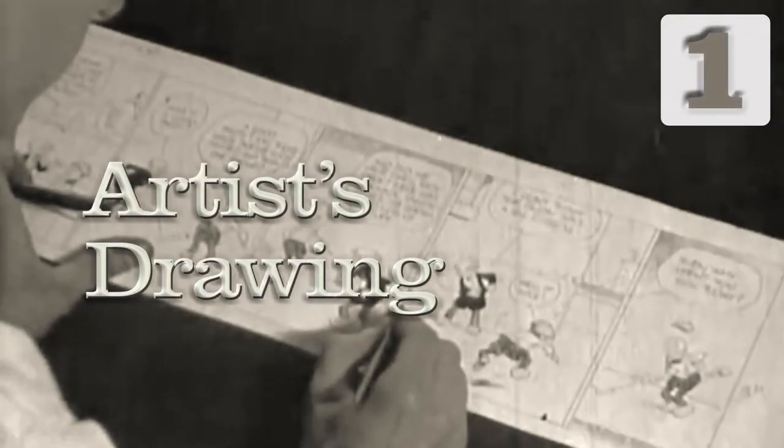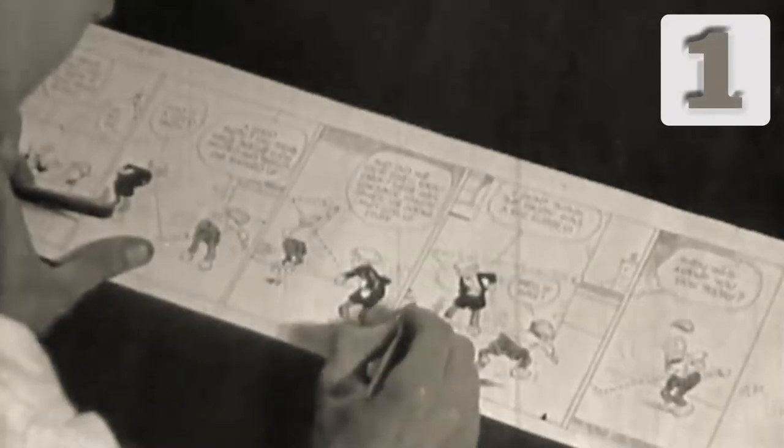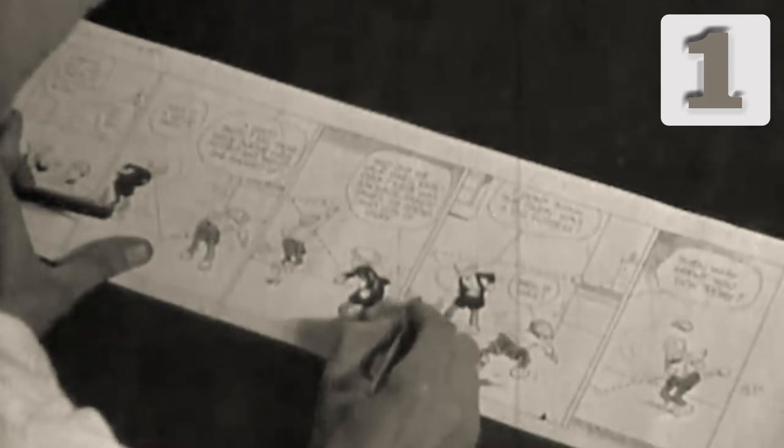First, the cartoonist draws their work on a medium, like Bristol board, at a larger size than will appear in print.